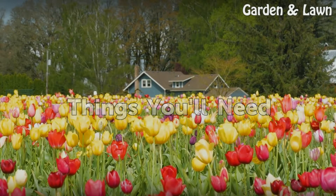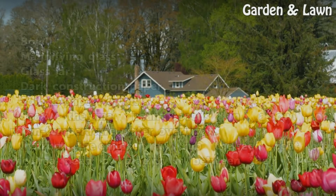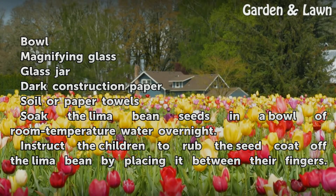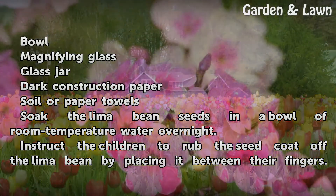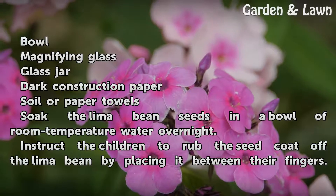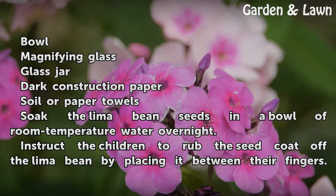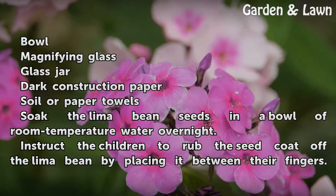Things You Will Need: Bowl, magnifying glass, glass jar, dark construction paper, soil or paper towels. Soak the lima bean seeds in a bowl of room temperature water overnight.